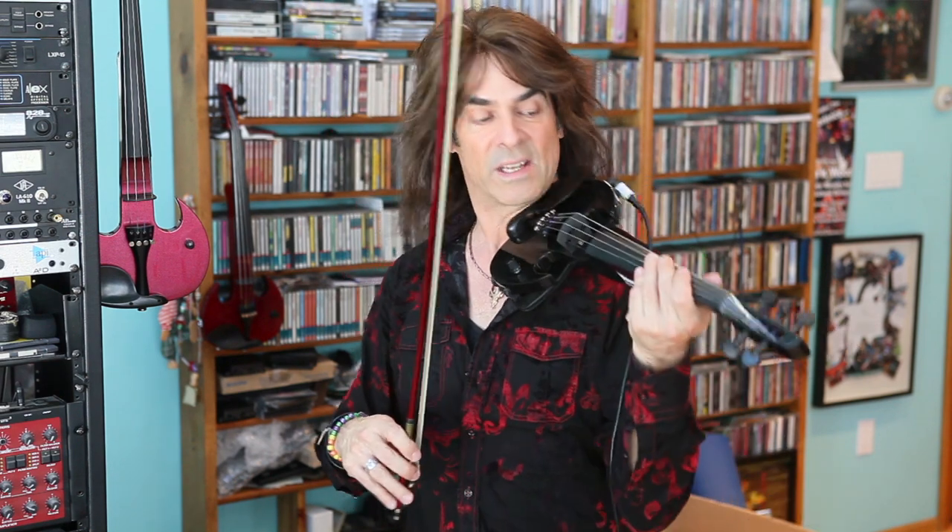This is the SV5, which has a 5th string — it's a C string. What I'm so proud about is that the pickup brings out the richness of a viola and any other instrument you want to get into that low end, so you can hear on this G.